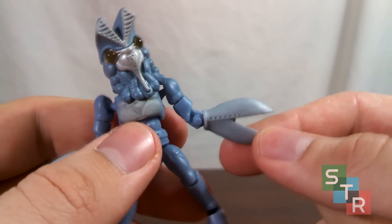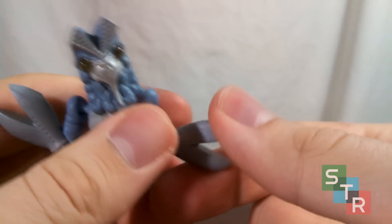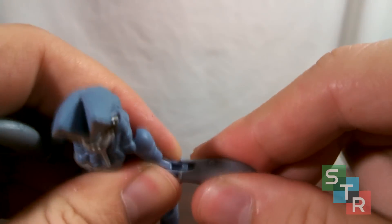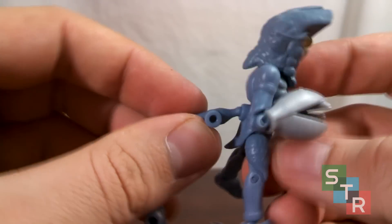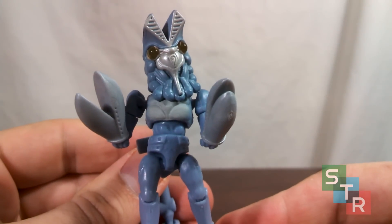For accessories, Baltan doesn't always have the claws opened up — you get extra claws, or pincers, or whatever you want to technically call them. Sliding them on can be a relative pain, but you just got to keep working on it and you'll eventually get it. As with all the other 66 Action Ultraman figures, you get a stand which just easily fits into the hole in its back.